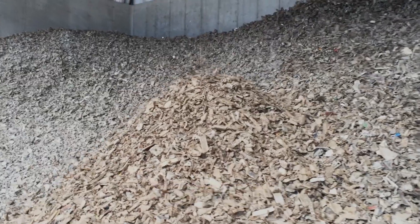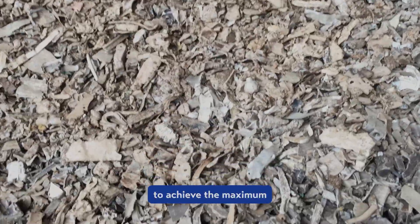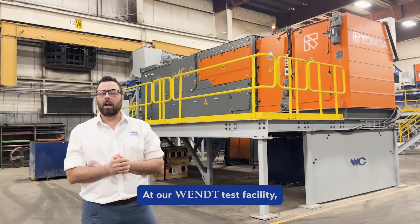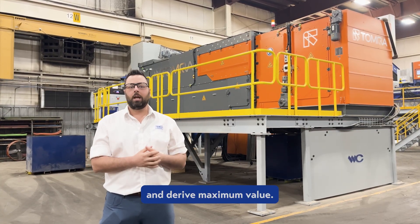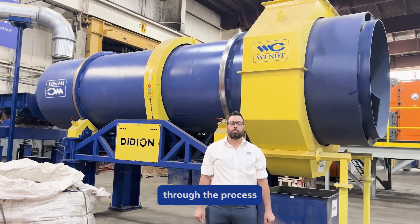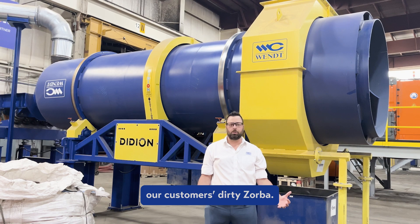Zorba is a mixed material and it's very difficult to achieve the maximum value for the material domestically — until now. At our test facility we feature all the technologies needed to take your Zorba and derive maximum value. Today we're going to go through the process of how we test our customer's dirty Zorba.